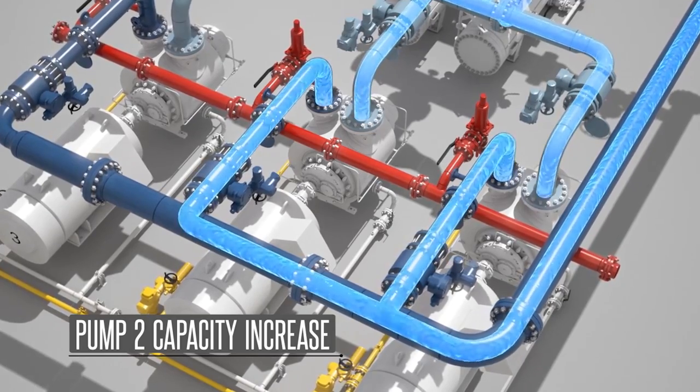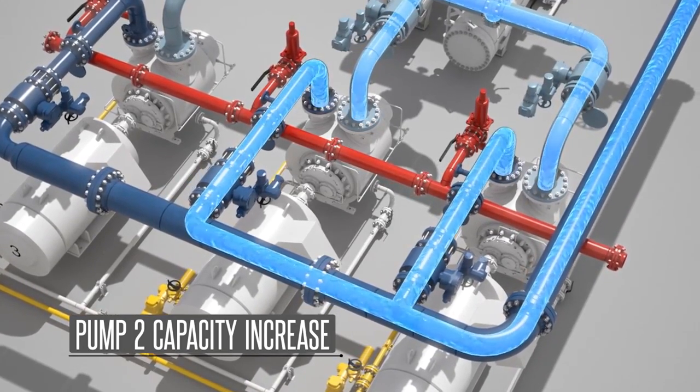This increases the overall flow capacity and draws the wellhead pressure down to the preset level.